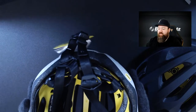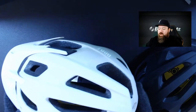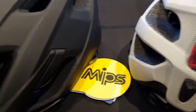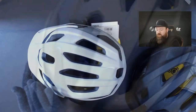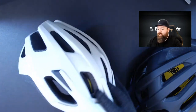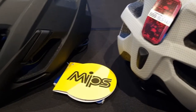All these helmets are AS/NZS approved. The Dune comes in a matte white with a rather nice pattern — almost a textured look — so instead of being a straight matte white, it goes from white through to a textured darker color on the back, without adding any graphics that are too loud. It's nice and subtle.